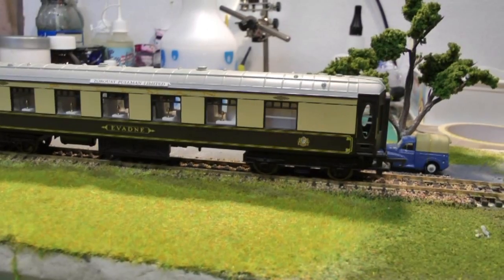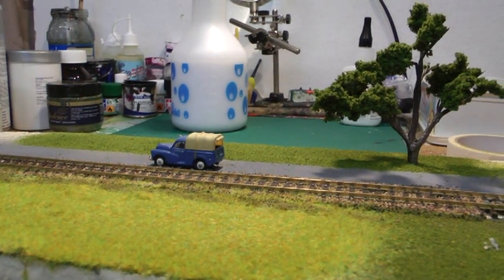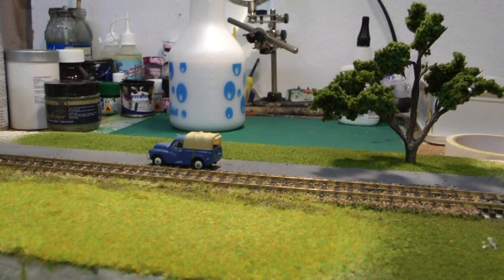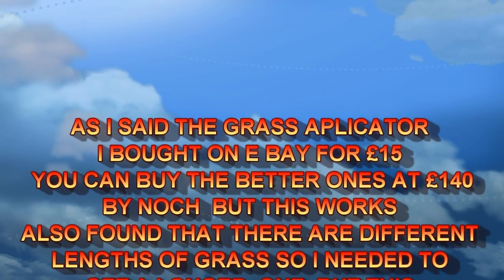All clean and running smoothly. There we have it — I've stuck a tree in there just to add a little bit of effect. As I say, it was only a demonstration, but you can do what you want with it. Quite good, that. If somebody can come back to me about whether there are longer strands of static grass available, I'd be interested to hear. Thanks for watching.